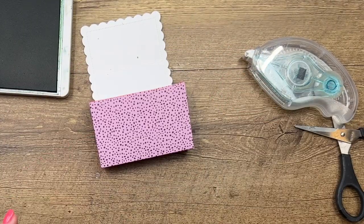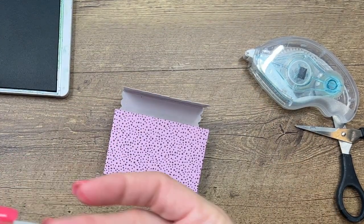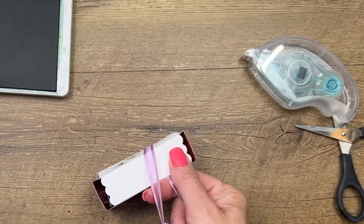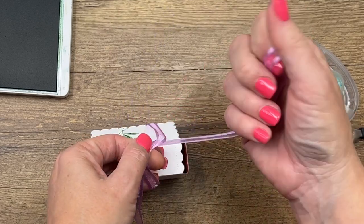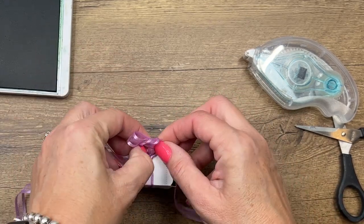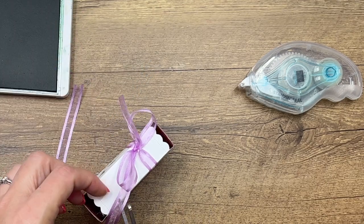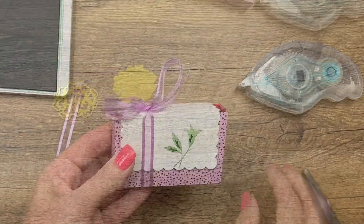Now we can put our brownie inside, close it up. I have some Fresh Frisia ribbon, which is on sale for only $2 right now with the last chance list — and Fresh Frisia is one of the colors that is actually carrying over in our new color refresh. So grab a couple of bolts of this Fresh Frisia ribbon; they're only $2. Snip those ends off like that, and I think I'll leave that up on the top.